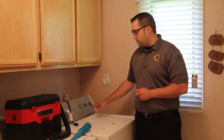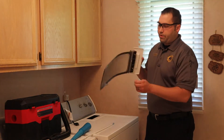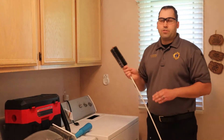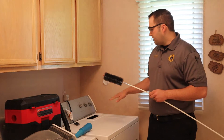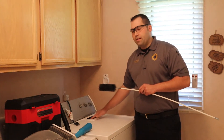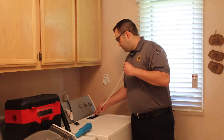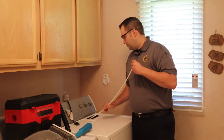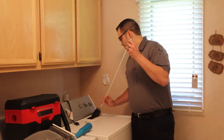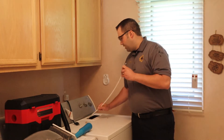Now that it's safe, we actually want to start by removing the lint filter. You can see that this one's pretty well cleaned out already. The next step is to attach the two-inch brush to the flexible rod. We're going to use this brush to clean out the area of the lint filter inside the dryer. This will help break up all the lint, and then we can remove the rest with a vacuum. You want to make sure you go as far in as you can without causing any damage.